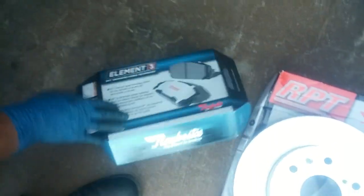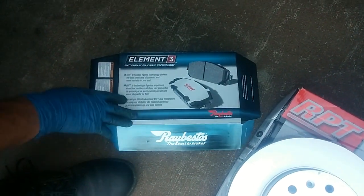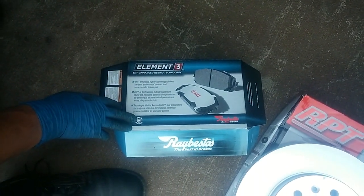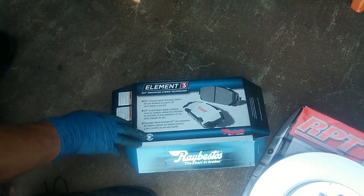The pads that we'll be replacing are made by Raybestos, called EHT — Enhanced Hybrid Technology. I've been getting a lot of positive feedback from my customers where I put these pads on in lieu of the more expensive Akebonos, which I like, but they're almost twice the price.